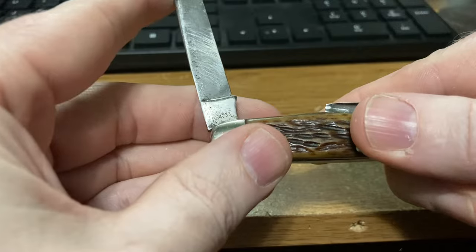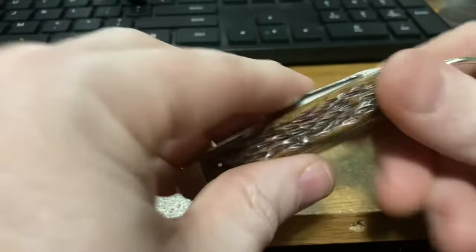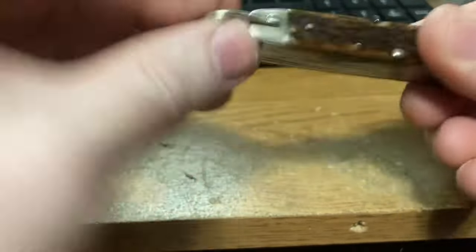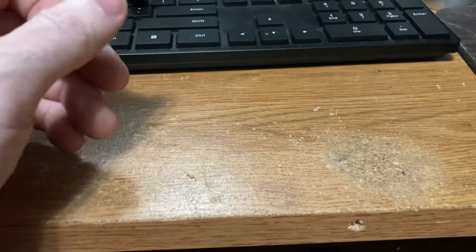It's got the Remington UMC tank stamp and the R4233 on the back, with nickel silver bolsters and the shackle. What a great little knife.